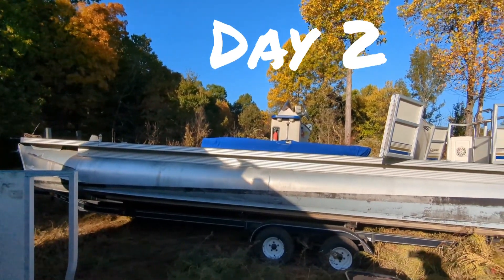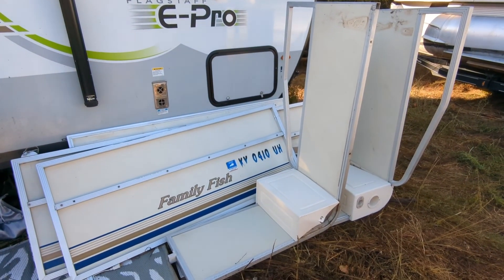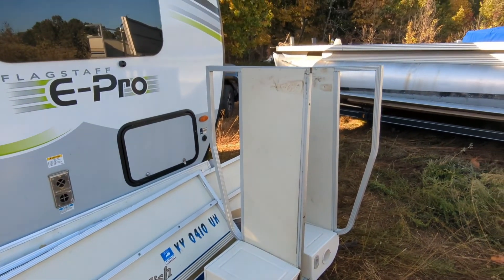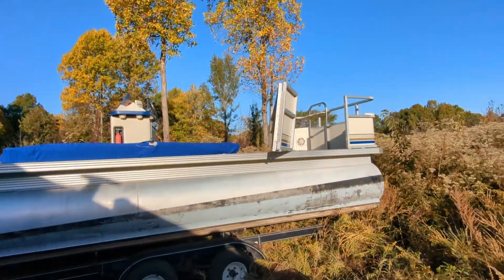This is what I woke up to this morning. Yesterday I got most of the railings off. This is all aluminum, so when I run this to the recycle place it's going to pay me back for the entire boat.